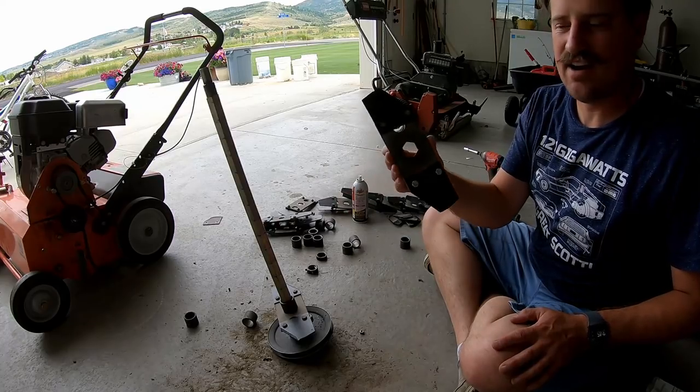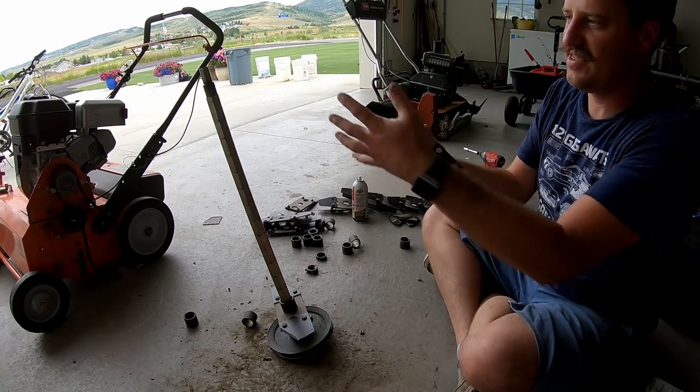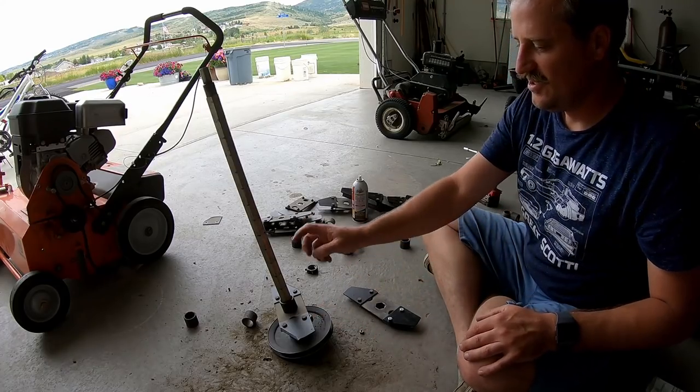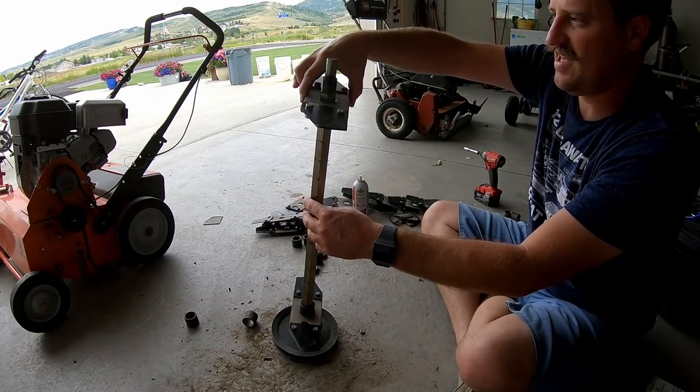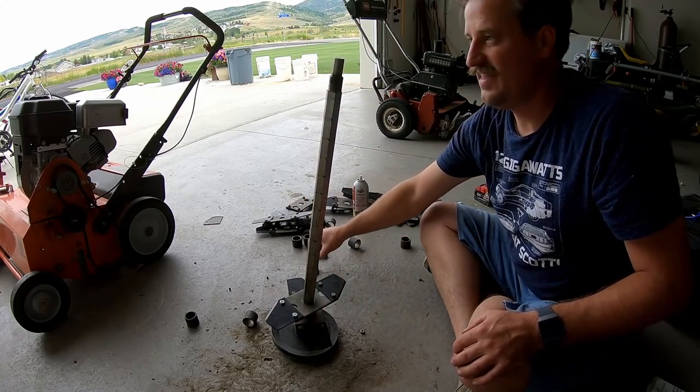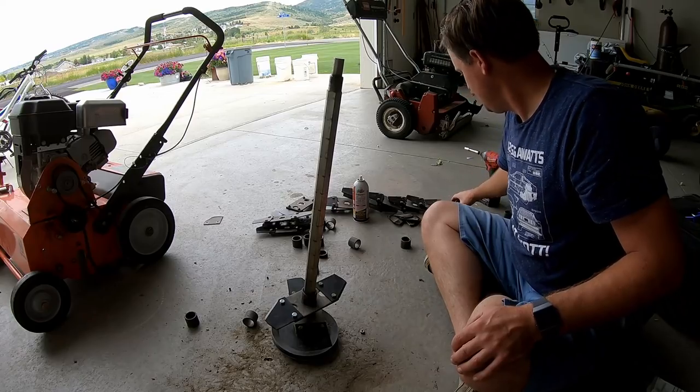I've got all the old blades taken off and now I've got to just put them all back together on this shaft. It's really simple and easy to do. All you need to do is just put this on there like that, and then a spacer, and then another one.